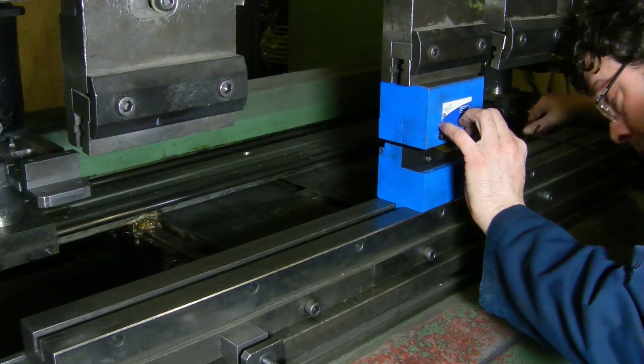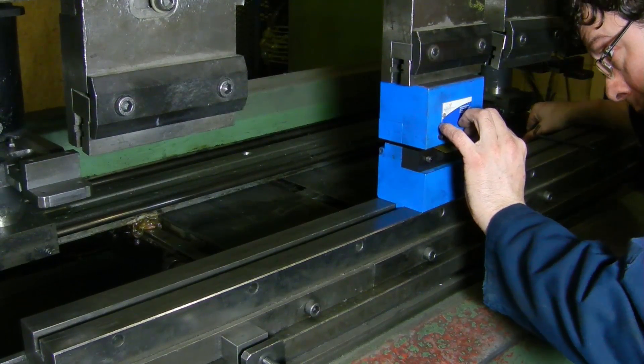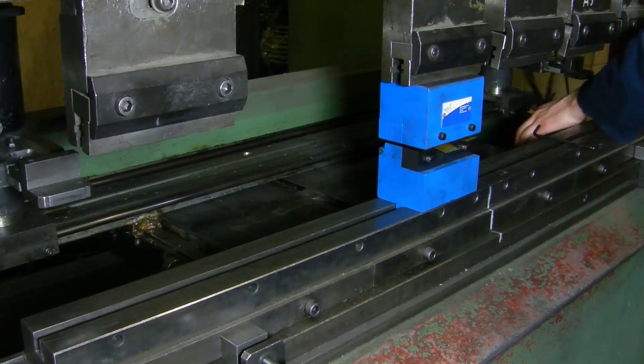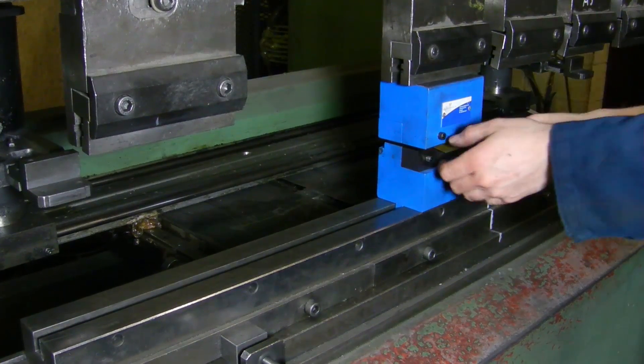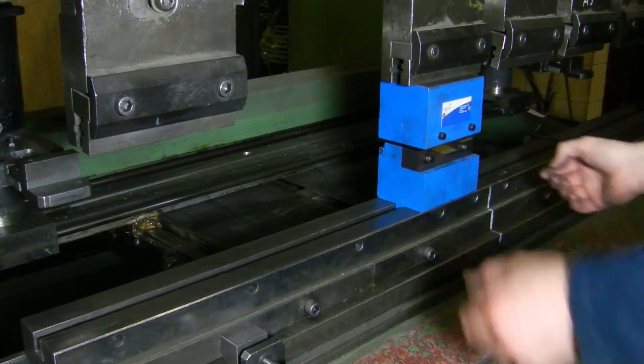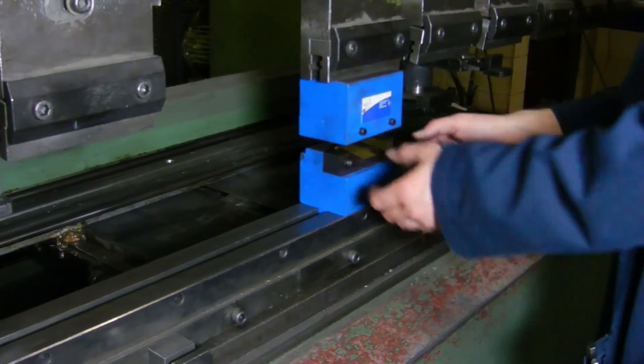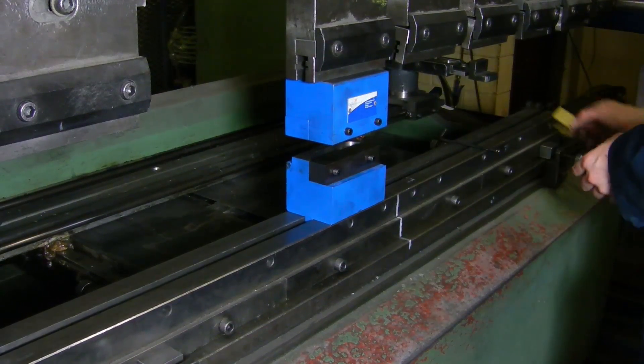For stainless steels, leave a 12 to 15% thickness gap. Set your press brake shut height and remove the spacers.